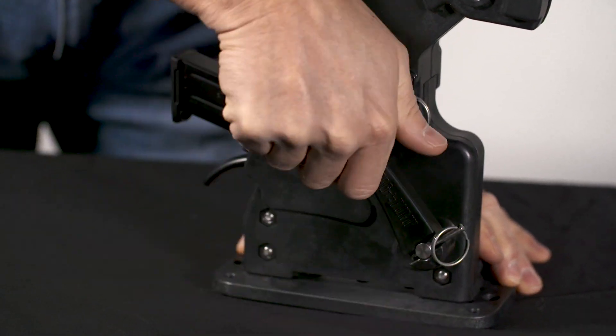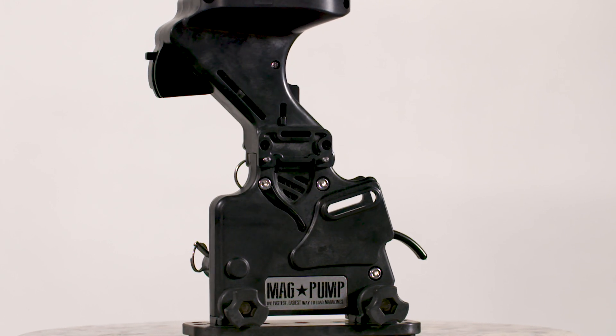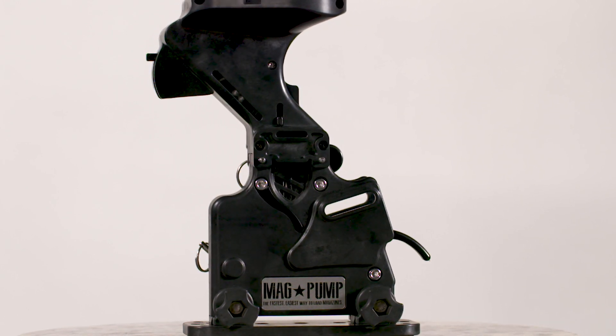The Magpump Handgun Loader is lightweight and durable and comes with a fully transferable lifetime warranty, no questions asked, and is proudly made right here in the USA.